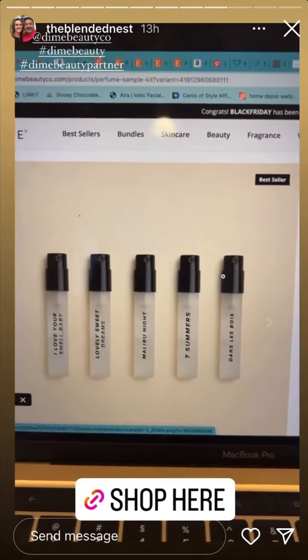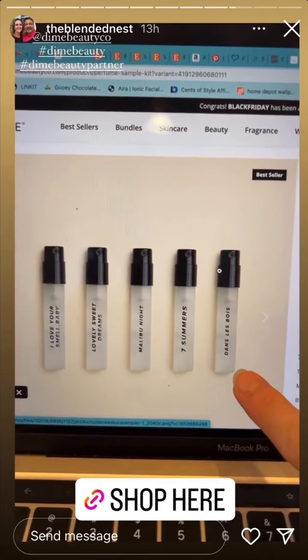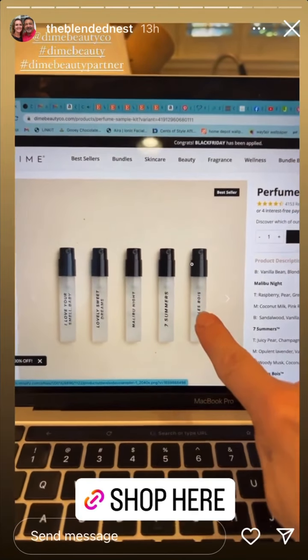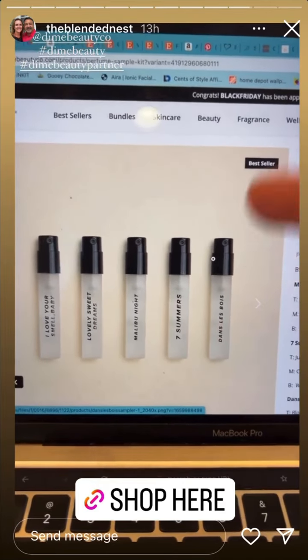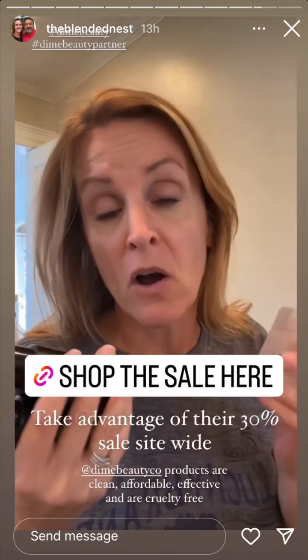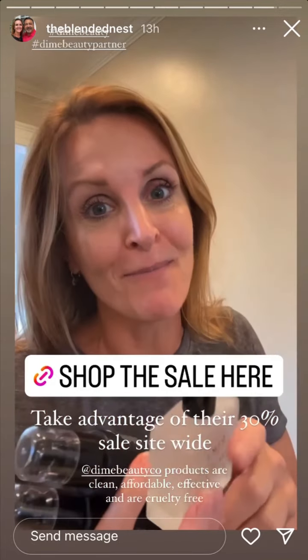This is also a clean, healthy fragrance — hypoallergenic, vegan, and cruelty free. Here's another way to try Dime Beauty fragrances: these smaller spray containers, all five for $28, are also 30% off. You can either keep all five or use them as stocking stuffers. If you haven't tried Dime Beauty yet, now would be a great time with 30% off site-wide — or if you already love Dime Beauty like I do, now is a great time to buy as well.